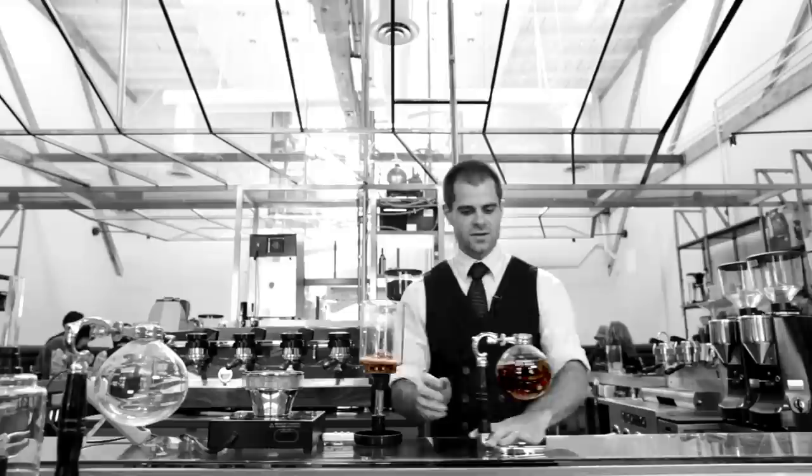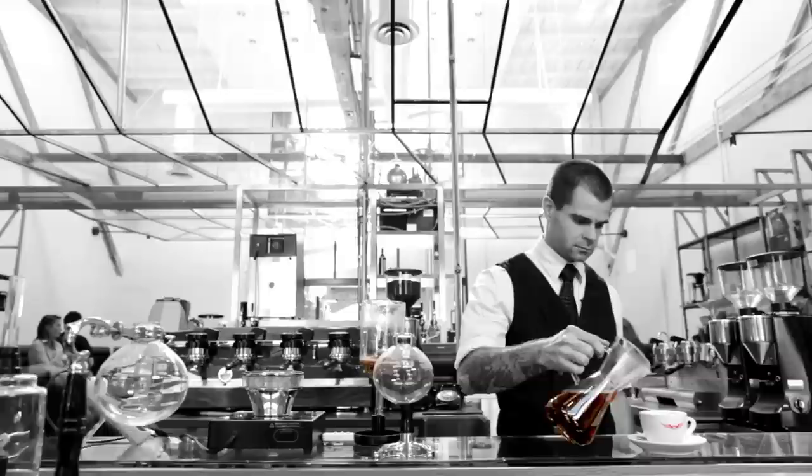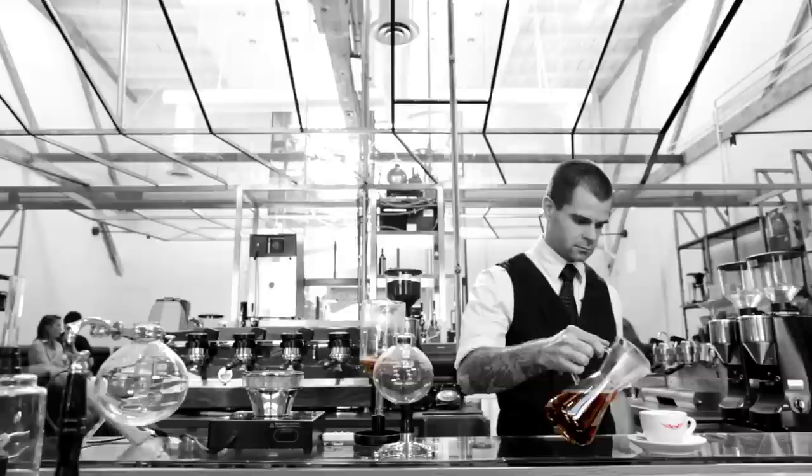Break the seal and bring that out. The nice thing about the siphon is it makes its own serving vessel, or you can do what I like to do and decant it into a different vessel. And there you have a nice cup of siphon coffee.